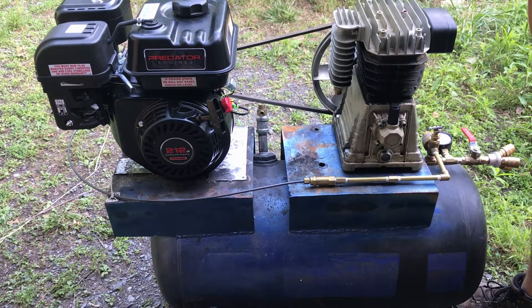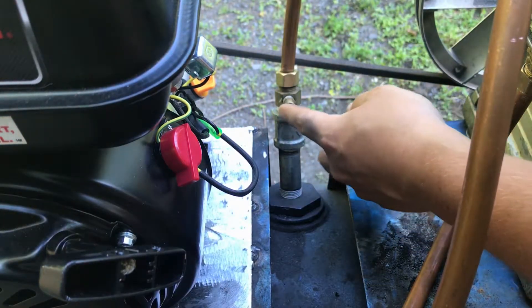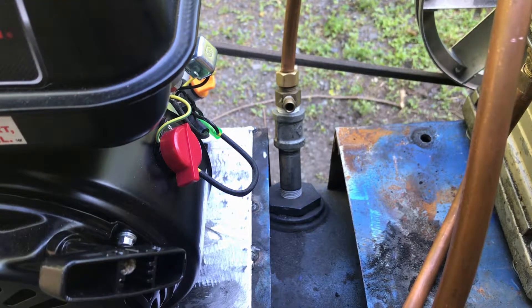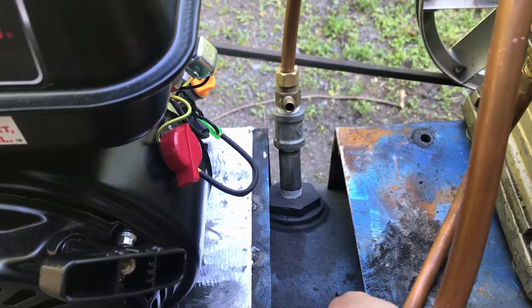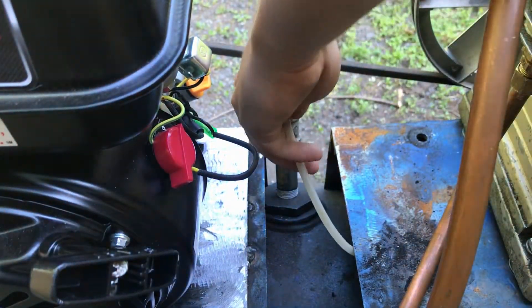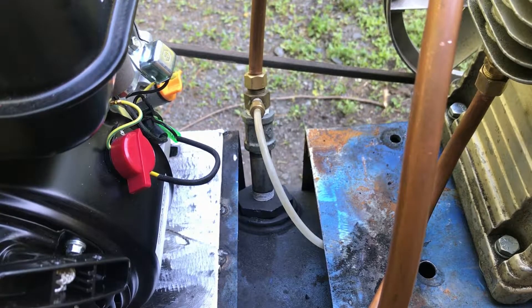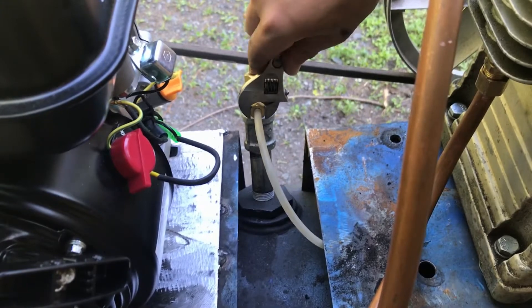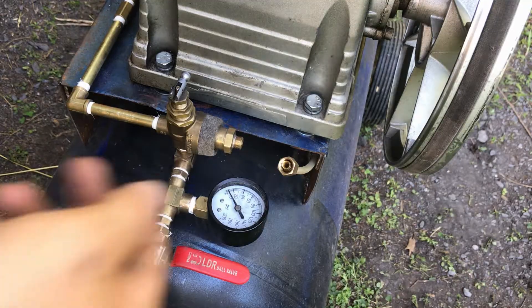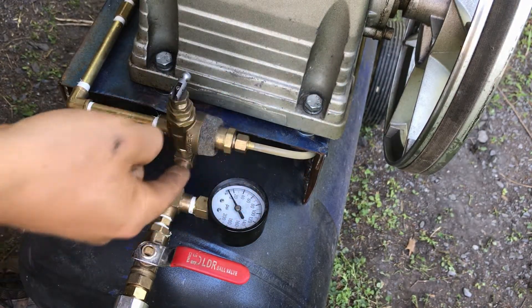Now let's connect up the plumbing and then we should be good to run. The copper piece is in pretty well. Now what I want to do is take my plastic hose right here, and that's going to go from this fitting up to the bullwhip unloader valve so it can tell the compressor when to kick in and shut off. We'll just feed it underneath, screw it on there, and take a wrench and tighten it up nice and snug. The other end of that plastic piece will go right on here, and that gets attached to the bullwhip unloader valve.